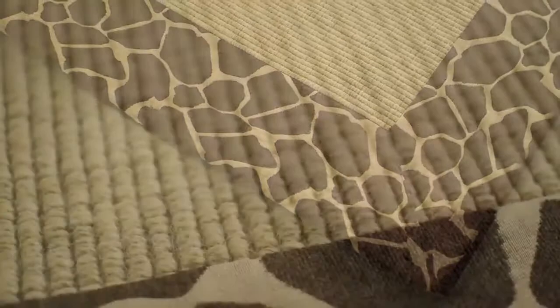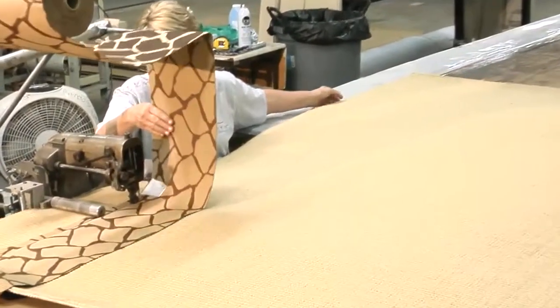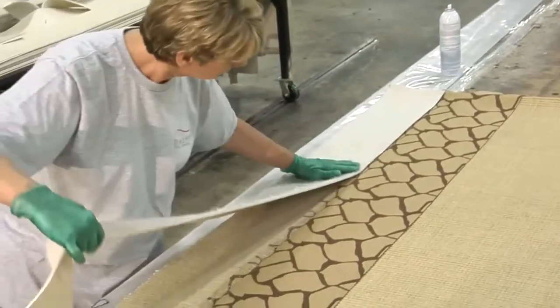Our custom sisal rugs have a different manufacturing process. The fabric border is sewn onto the sisal base using a blind stitch method, then a thin pad is glued to the sisal.